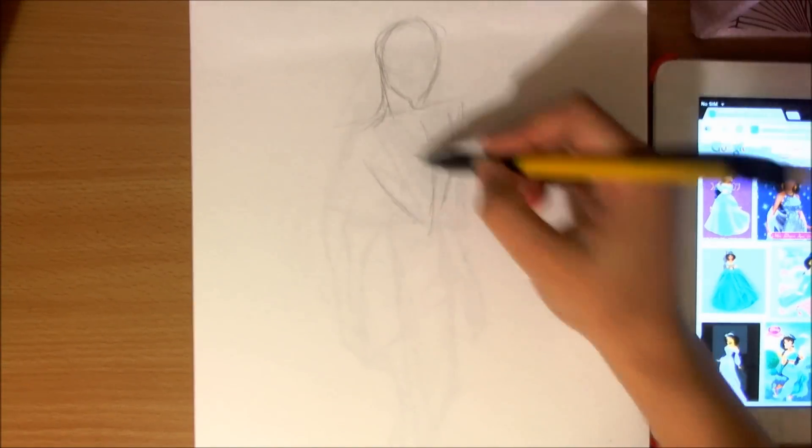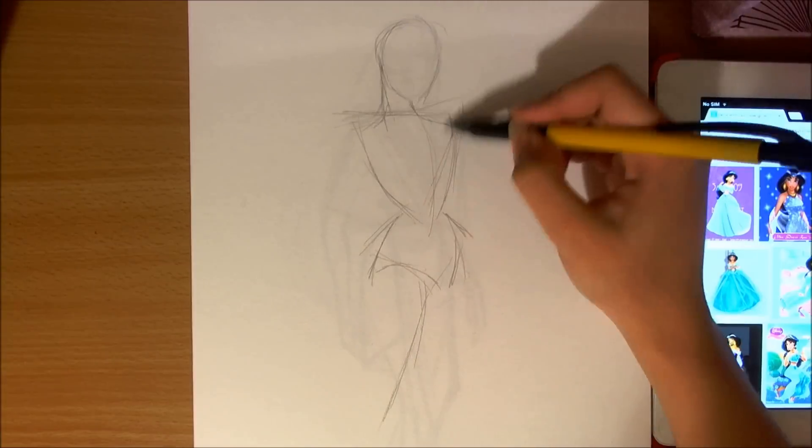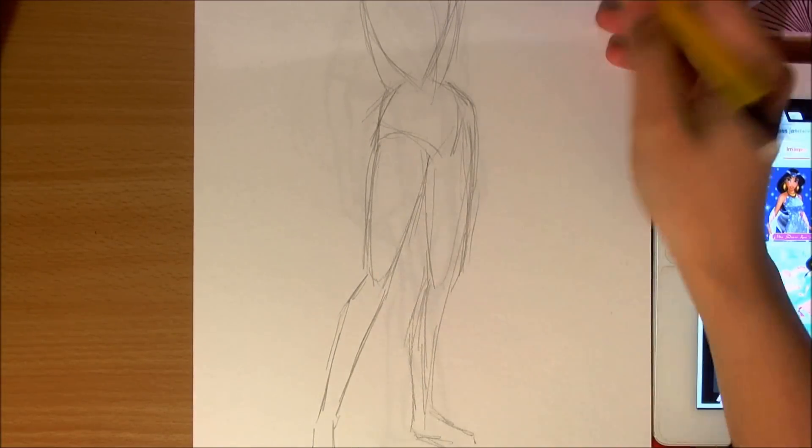Hey guys, I am back with a new video. This is another installment for my Disney Princess collection, and this time it is going to be inspired by Princess Jasmine.